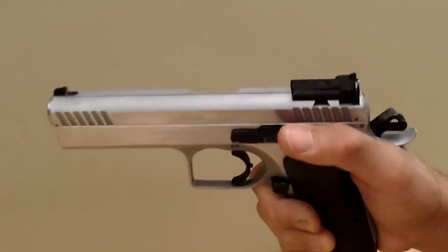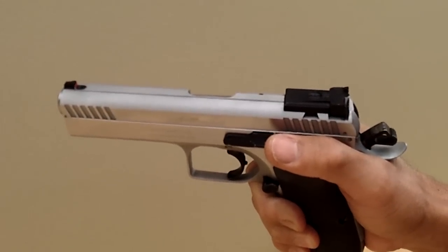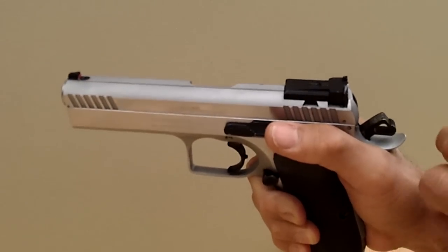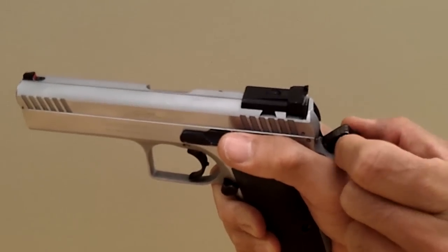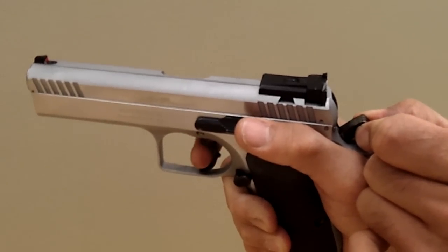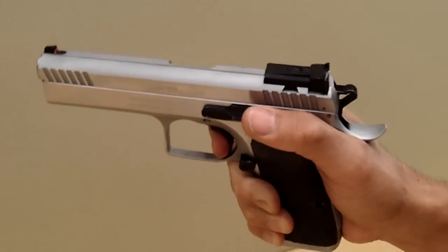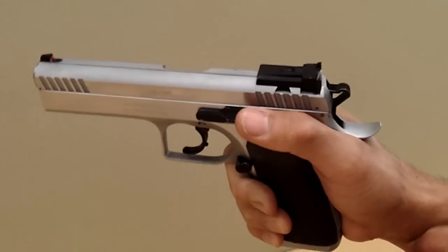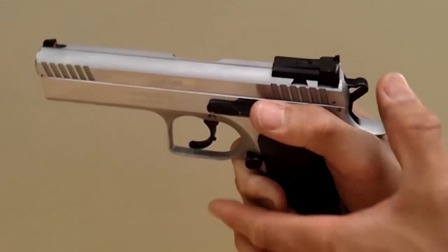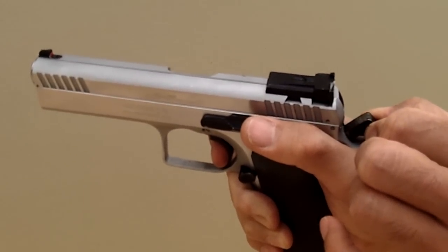After you load the pistol, the hammer is going to be cocked back. What most people do is grab the sides of the hammer with their fingertips or thumb, fire the trigger, and ease it forward. That's how most people typically do it.